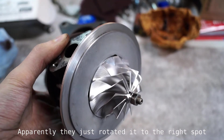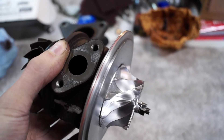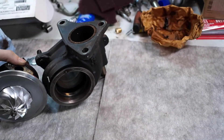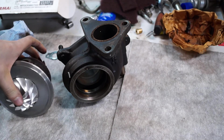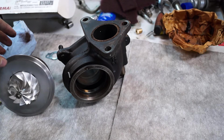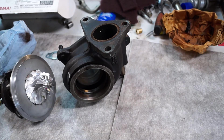I prefer VSR because they balance the whole assembly while it's still assembled. With the other method, they take it apart completely — it's just the rotating assembly — and they balance it on two wheels with a belt hooked up to it, then reassemble it. I just think VSR is a better system and apparently it's more accurate, so that's why I went that route.